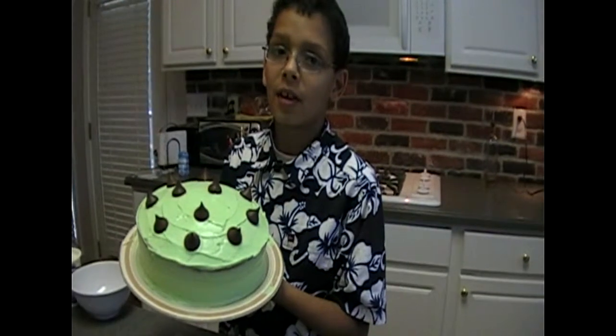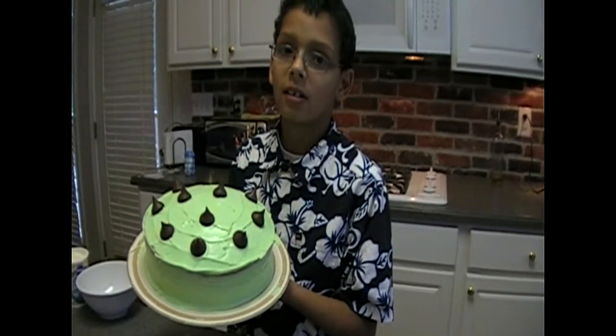This cake is complete. Thank you for watching my video on how to make a cake.